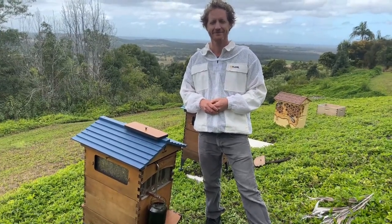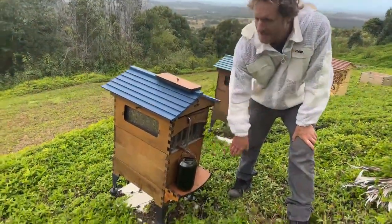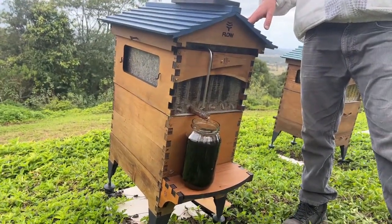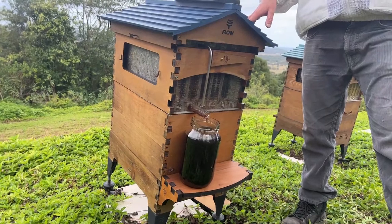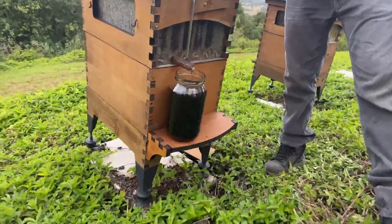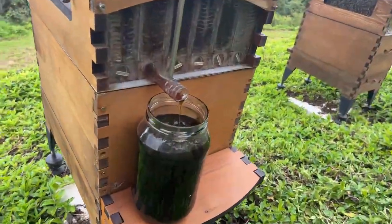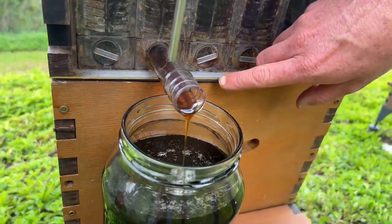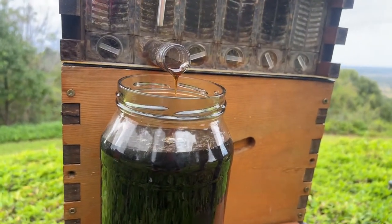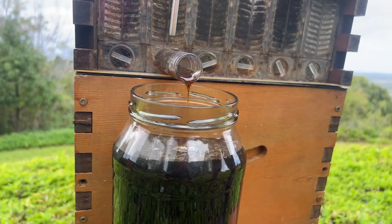Christian asks: where's all the baby bee larvae? It's in the bottom box. You'll get to see that next week live, and also if you go back to last week's video we were having a look at the brood in a hive on the balcony. In the bottom box we have a queen excluder to stop the queen coming up and laying eggs in your honey super — that way you don't get larvae in your honey.